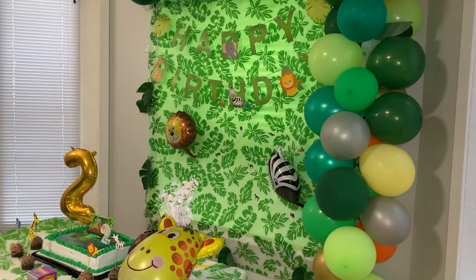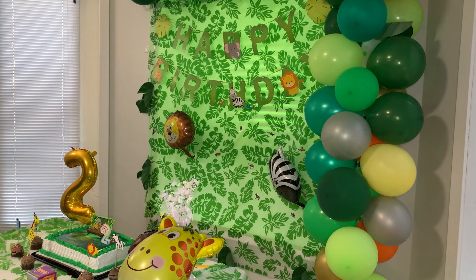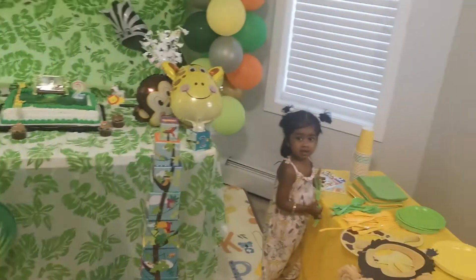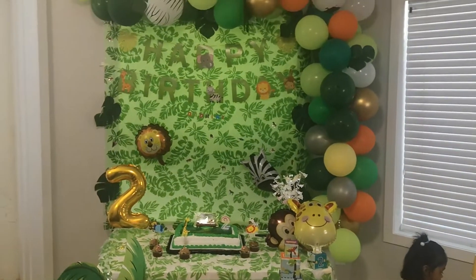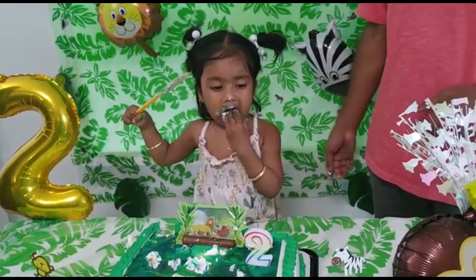This is how I set up my daughter's birthday table. I put the birthday cake in the center, and also placed some cupcakes with animal toppers in front, along with a number two foil balloon and some animal balloons. The setup looked so amazing. It was time to cut the cake and my daughter was really enjoying it.